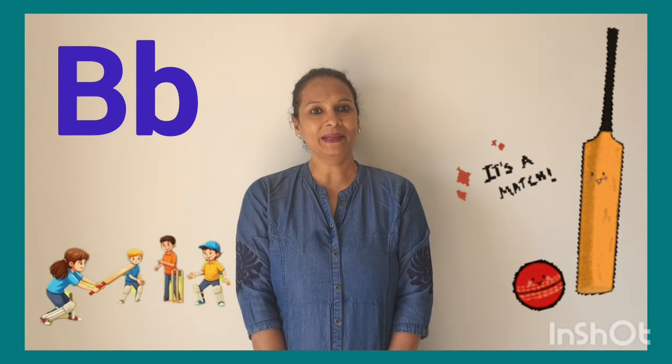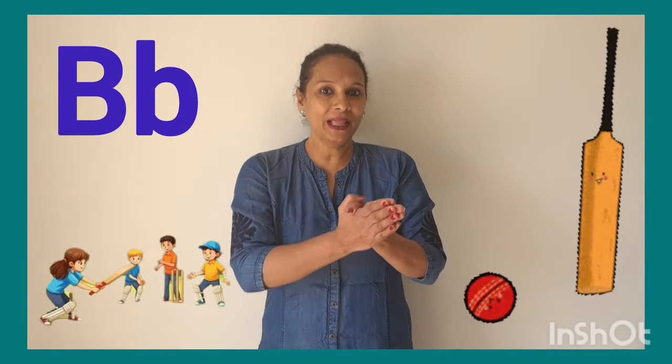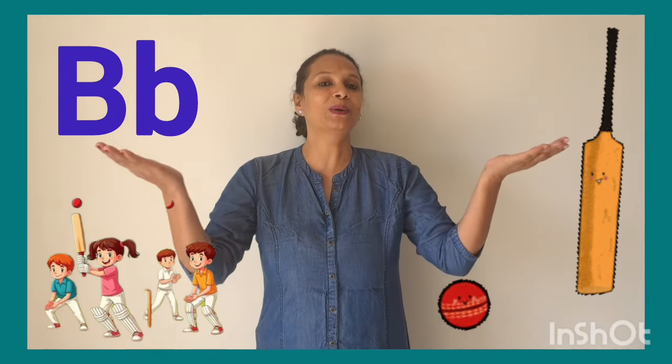B says B. Now let's sing with me. Bring your bat and bring your ball. B. B. Bring your bat and bring your ball to the park to play.